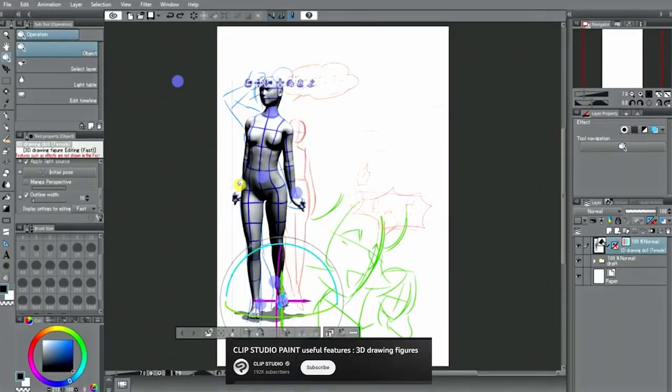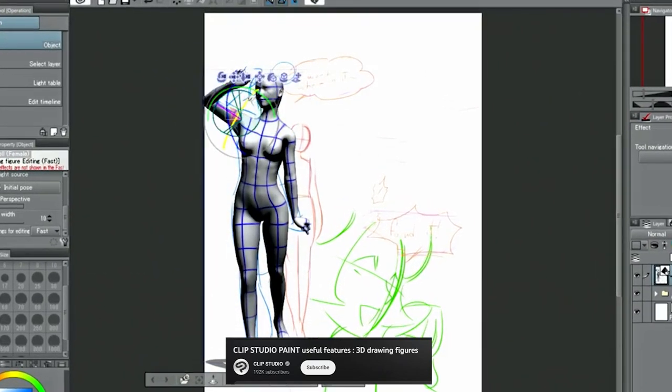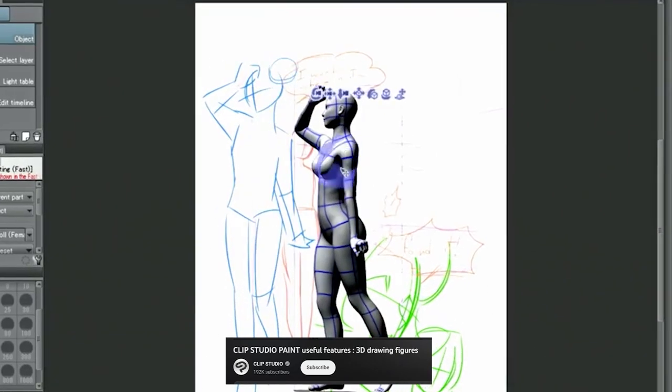3D reference tools can help with making things look more solid, more realistic, and can assist with framing your shot since you're free to move the camera around your scenes.